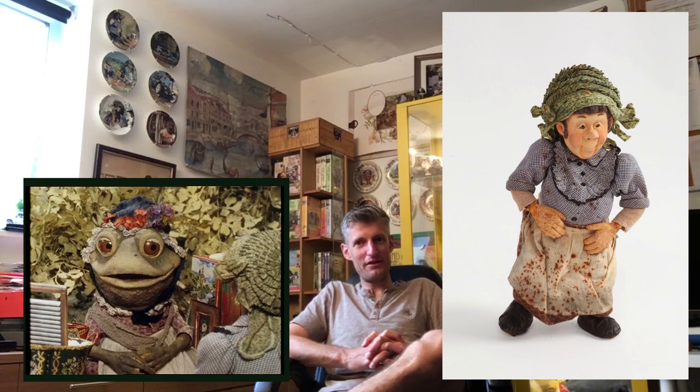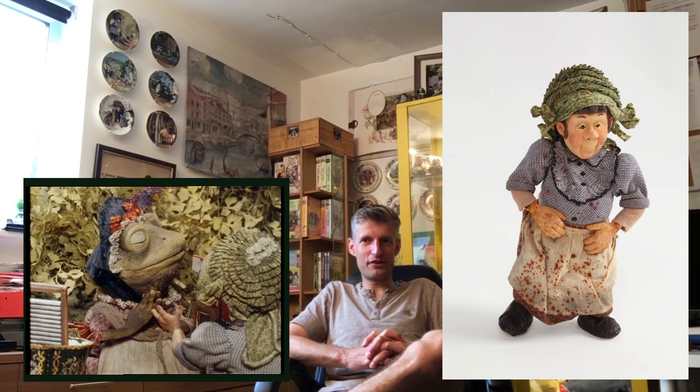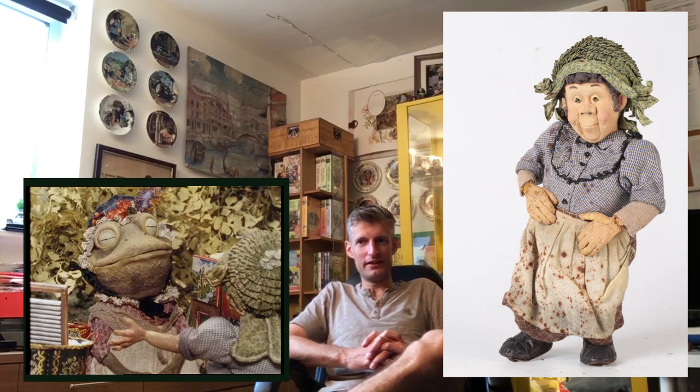And the barge woman puppet still exists. As many of you hopefully know by now, the puppets — or many of the puppets — were found recently and donated to the art program. She was among them, and she was the only human character among them. Some of the other humans survived as well and still exist today, including one of the policemen — the fat-faced policeman — and Reggie. But she is in very good nick, and it's wonderful to see her.